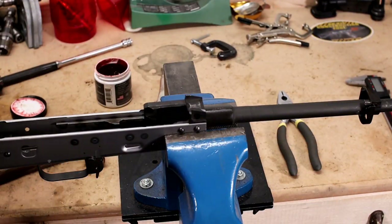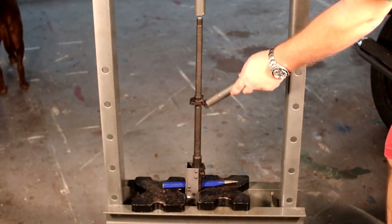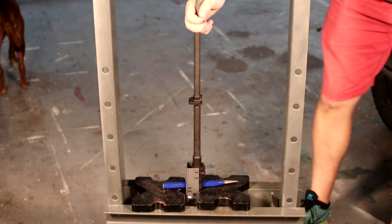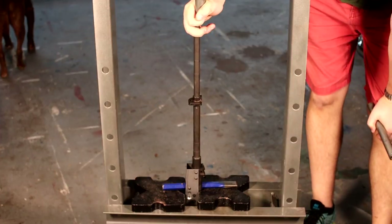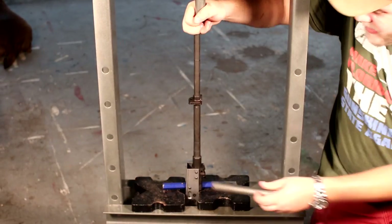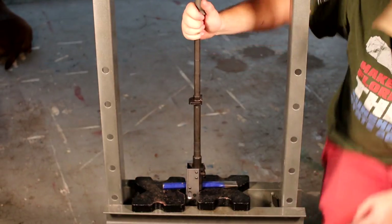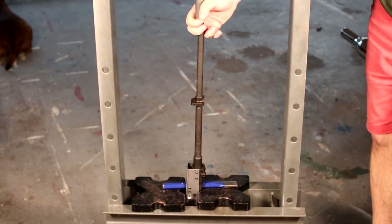We've taken the barrel and lined it up as best we could with the flat surfaces on top and bottom, just eyeballing it at the moment. What we have going on here is the trunnion is being supported by one of my chisels. You want something hard running through the trunnion to support it while you're pressing. Remember, you don't want to press on the bottom of the receiver because it's all sheet metal and it will just bend out of place. Put something through to hold the trunnion, then start pressing down and check headspace as we get closer to final depth.